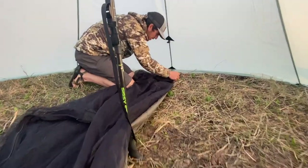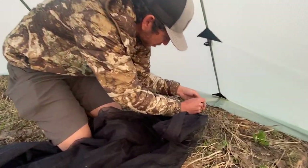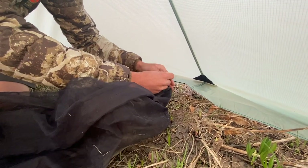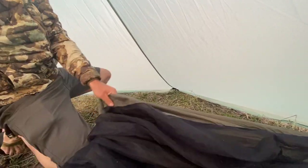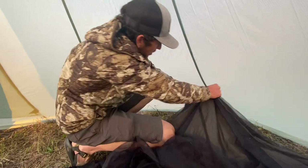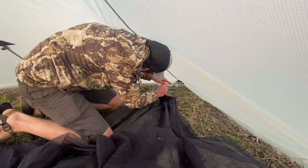We're just going to tie that into the line lock — or thread it through. Thread it through, get some decent connection right there, and then it's going to be solid. Then we'll do that for our other stakeout points — come over to this one and thread through the line lock.